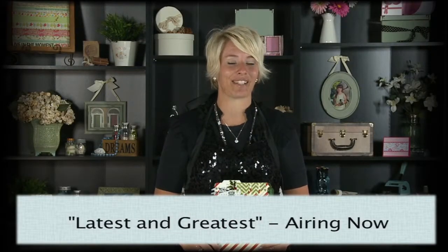Hey there, I'm Heidi Swapp. Stay tuned for the latest and greatest from Summer CHA brought to you by Scrapbook Expo.